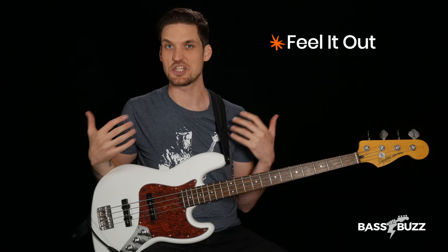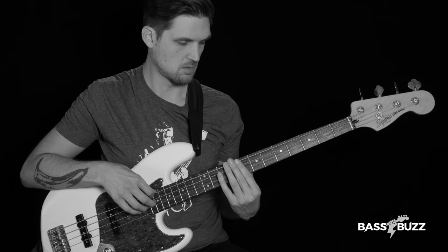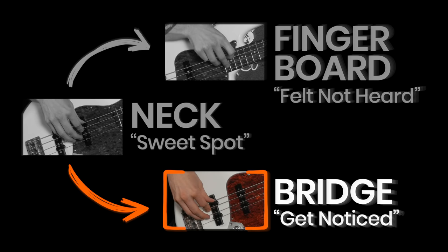So when is it time to move to one of your outside positions? There are a lot of ways to decide, and it's not always a matter of right and wrong. Eventually you'll just feel it out. But let me give you a cheat sheet to get you started. Why would you move to the fingerboard? If you want to be more felt than heard. The fingerboard sounds warm, bassy, and round — also kind of loose and undefined. So it's good for hiding back in the mix, but bad for standing out. Here's Lee Sklar sneaking in some fingerboard plucks at the end of a song. He goes for some upper register fills, but the fingerboard position helps keep those notes smooth and in the mix without getting too distracting.